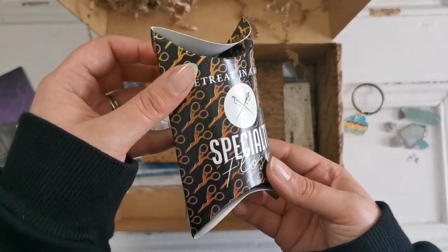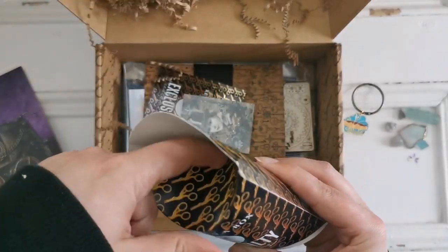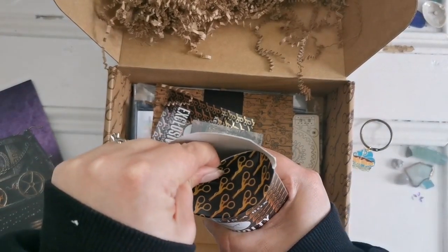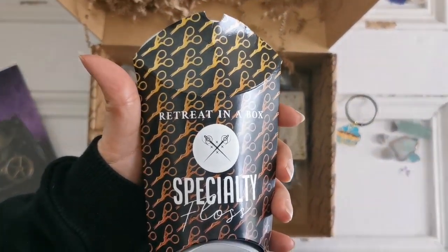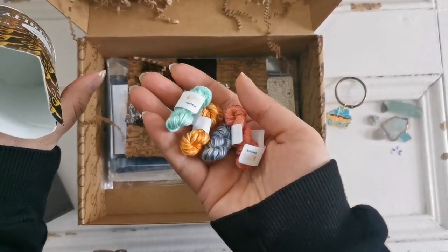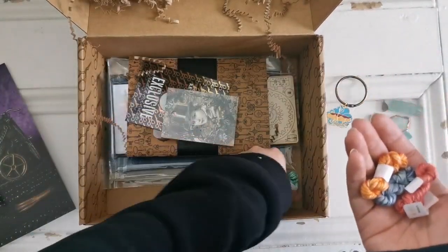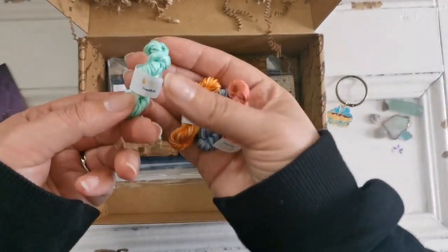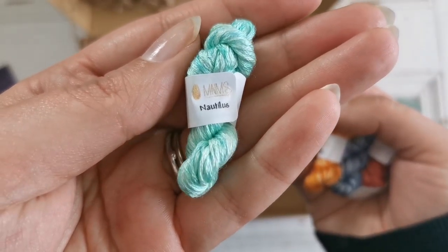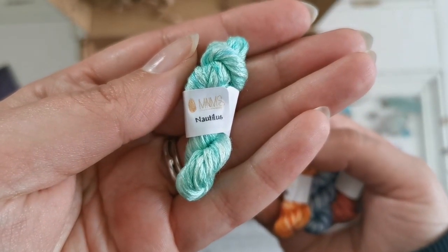Here is our specialty floss box. These are from Almond M&Ms and they are little silk nuggets. She likes to make things very small — you should check out her Flosstube, actually. This one is called Nautilus. We have Hugo.